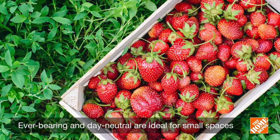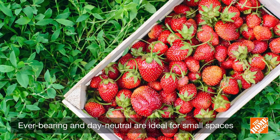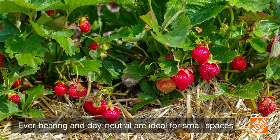If you're growing them in a container or small space, go with ever-bearing or day-neutral plants instead. Ever-bearing plants yield two to three crops from spring to fall, and day-neutral plants can produce fruit during their first summer.